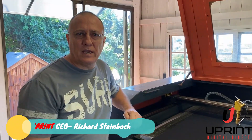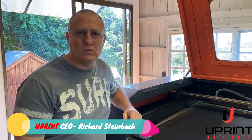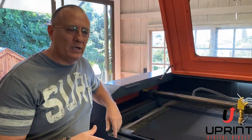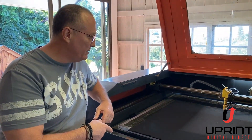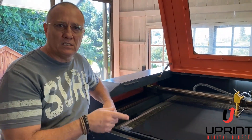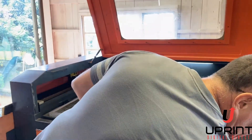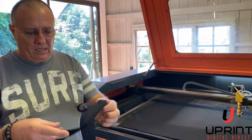Hey guys, Richard here from uPrint again. How's it going? Hope things are all good with you guys. During this time of coronavirus, we're doing a little video here showing how, if you've got a laser cutter and the uPrint system, you can make laser cut masks that are actually becoming very popular.